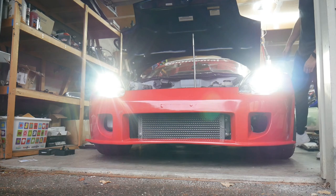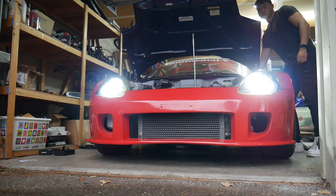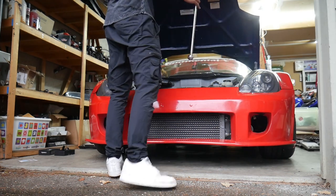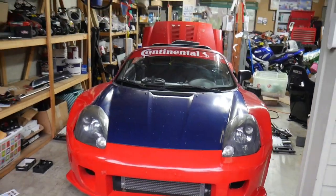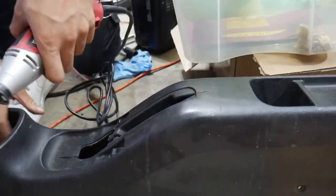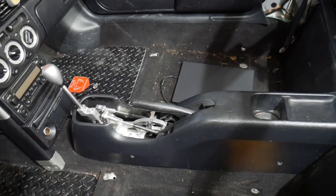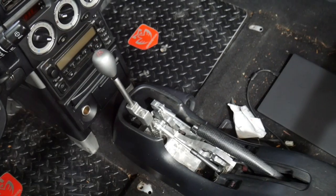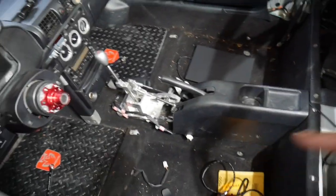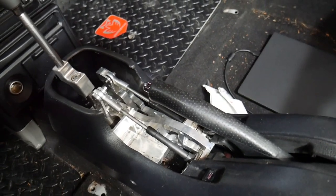Here's the center console before and after. As you can see, no hiding anything — cuts are clean, it's all bolted in, looks amazing.